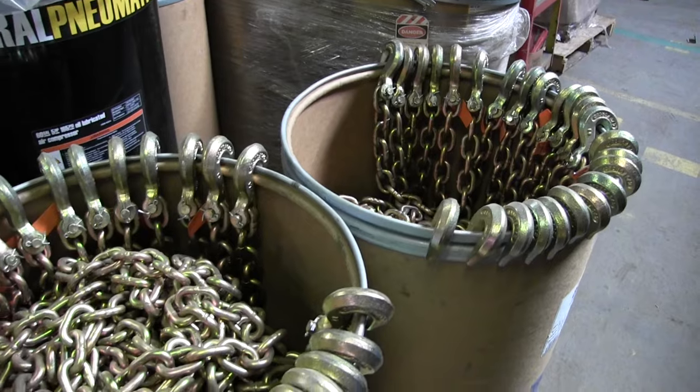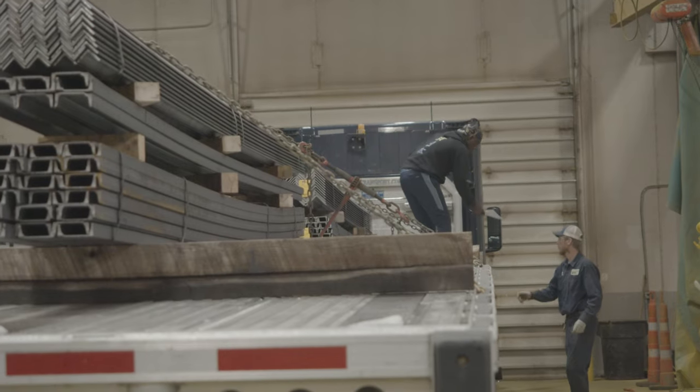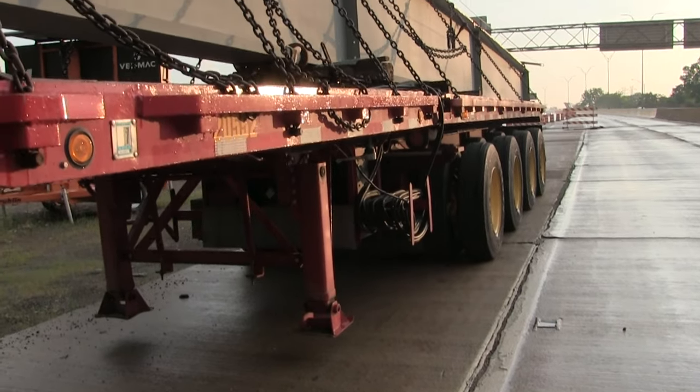While grade 30 and 43 chain can also be used in load securement, grade 70 chain provides a stronger, more durable option with a much higher strength-to-weight ratio. Grade 70 is most commonly used as transportation chain, specific to transporting items on a flatbed or hauling application where you're tying down a load to make sure it doesn't move. Some grade 70 chain has a tag on it, which can be confusing — but that's just the tie-down weight it's rated for. It is not an overhead lifting application chain.